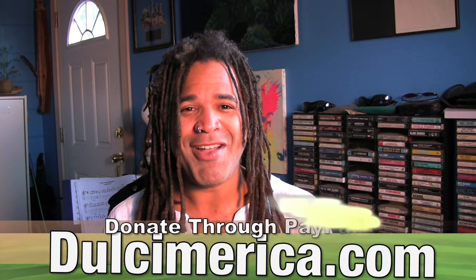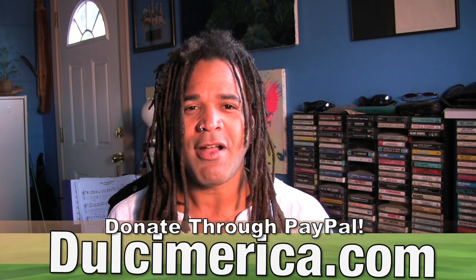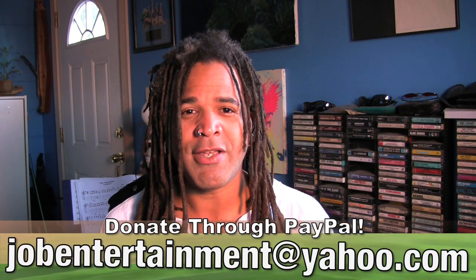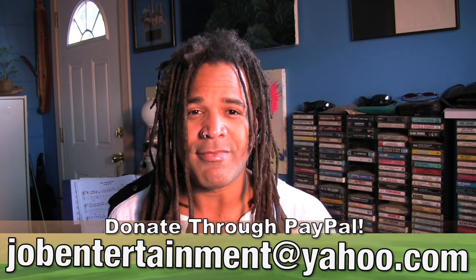Thank you for watching, and thank you very much to those of you who have donated to the production cause. We are taking donations to help with things like bandwidth, server space, and malfunctioning cameras — it's just a year old and I think we've killed it. If you'd like to donate, go to dulcimerica.com and look for the big blue donate button. Also at the end of every post on dulcimerica.com there's a donate option, or you can go to PayPal and send your donation to jobentertainment@yahoo.com.